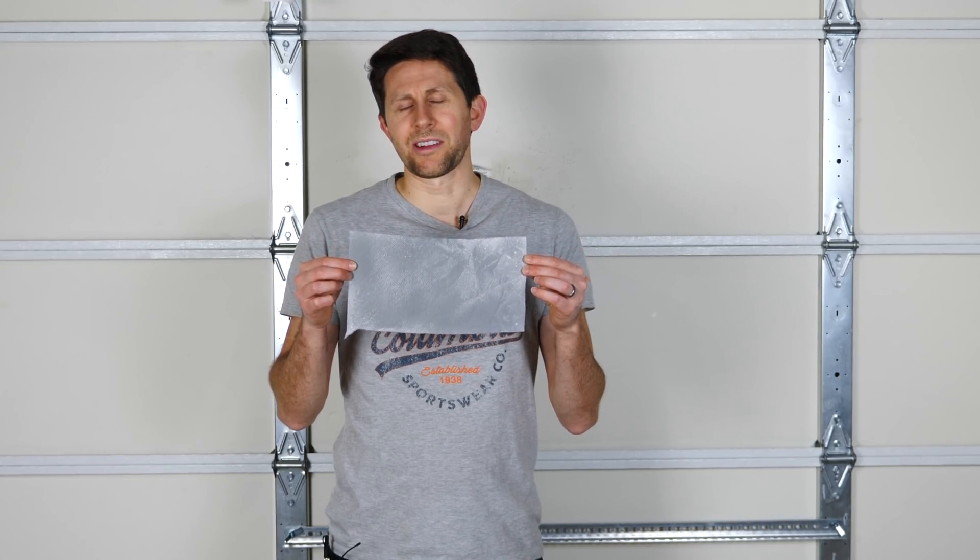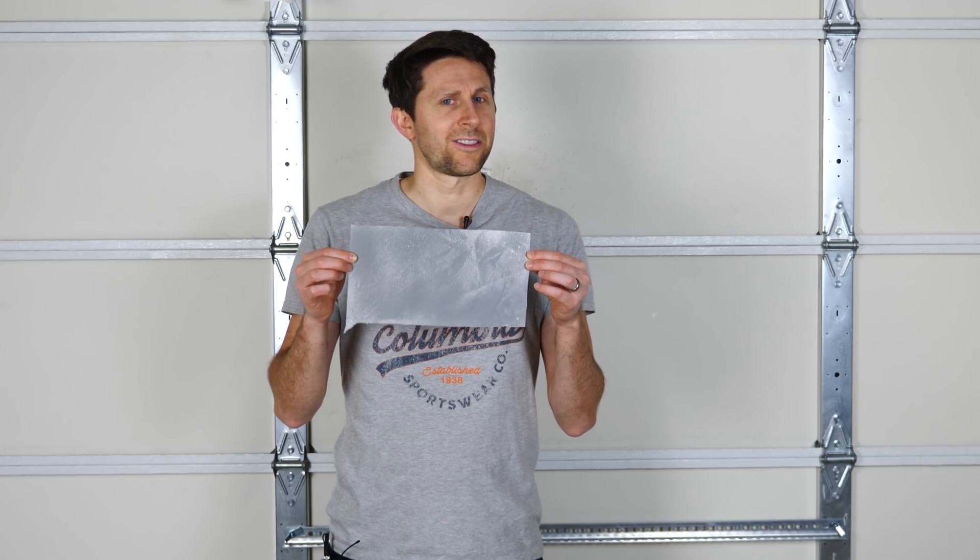Hey everybody, today I'm going to be showing you how the invisibility fabric works. This is a fabric that makes you invisible in pictures, especially in flash photography. Also called the anti-paparazzi fabric.